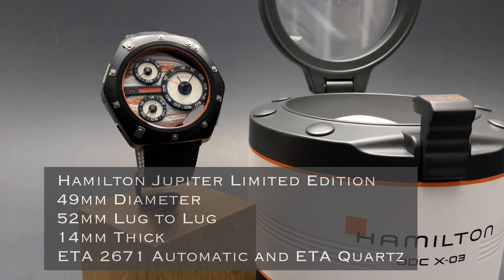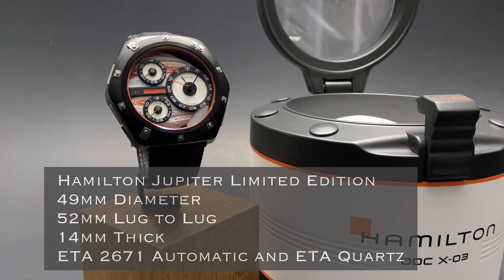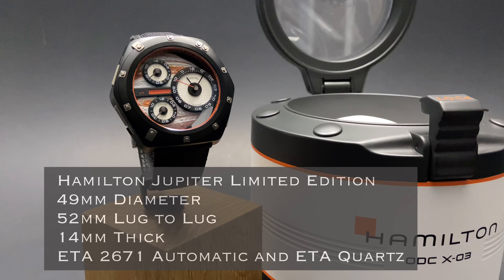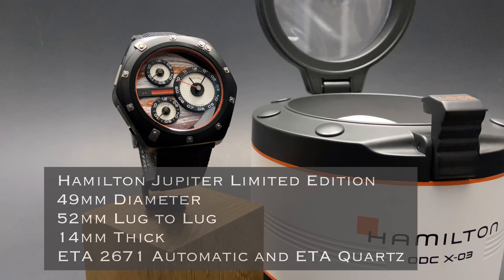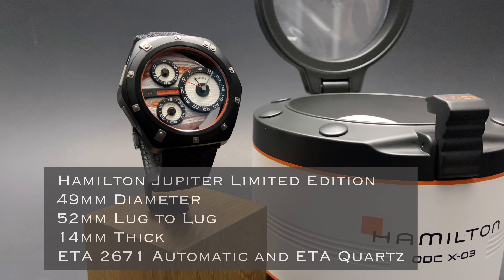This Hamilton Jupiter Limited Edition watch has a 49mm diameter with a 52mm lug-to-lug distance. It's just 14mm thick, and is powered by an ETA 2671 automatic as well as an ETA quartz.